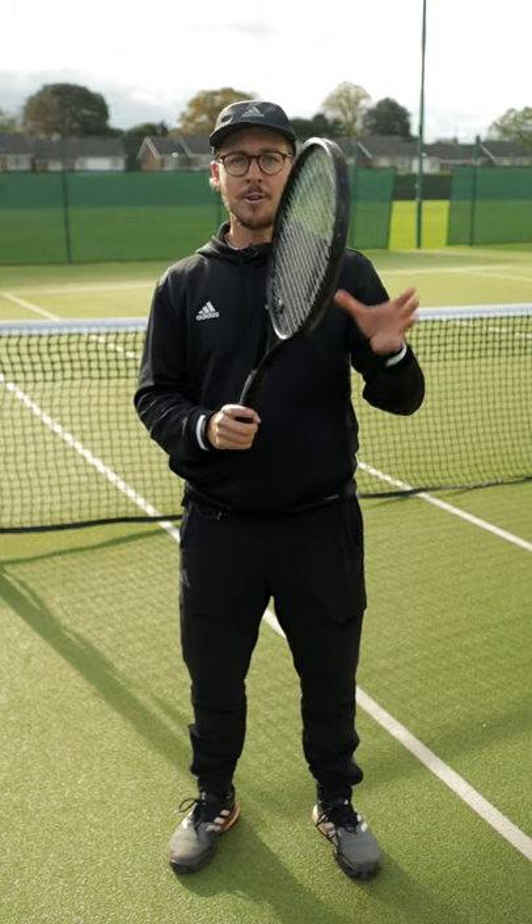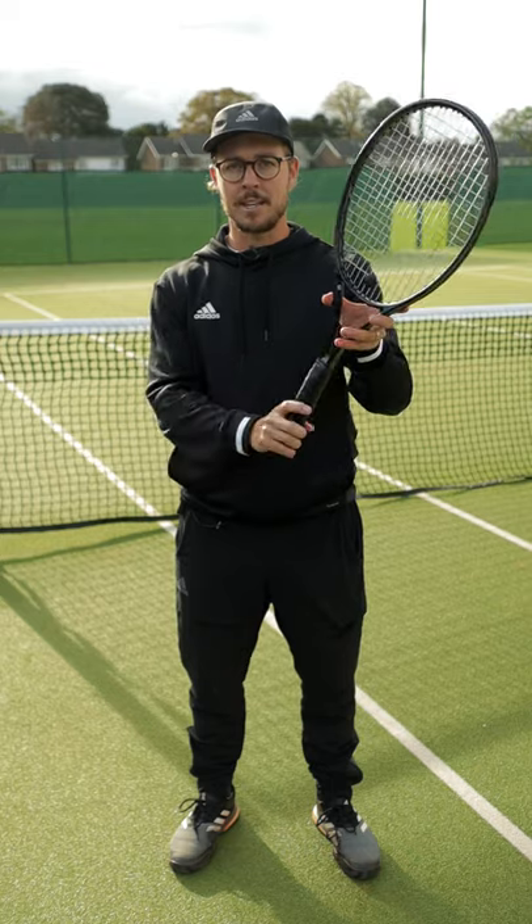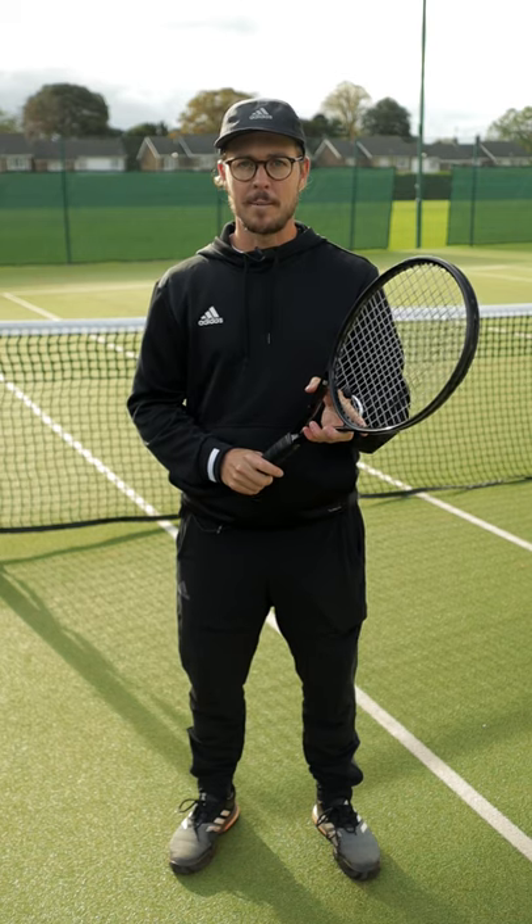Instead of this, if you can use your offhand or your non-dominant hand to hold the neck of the racket to make the grip change, this will make for much more stability and more accuracy when changing the grip.